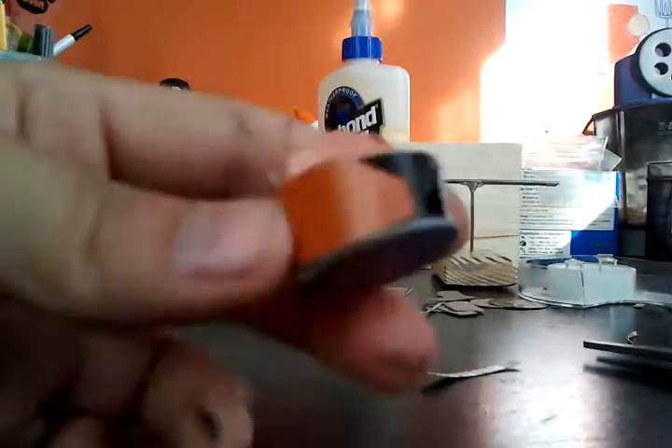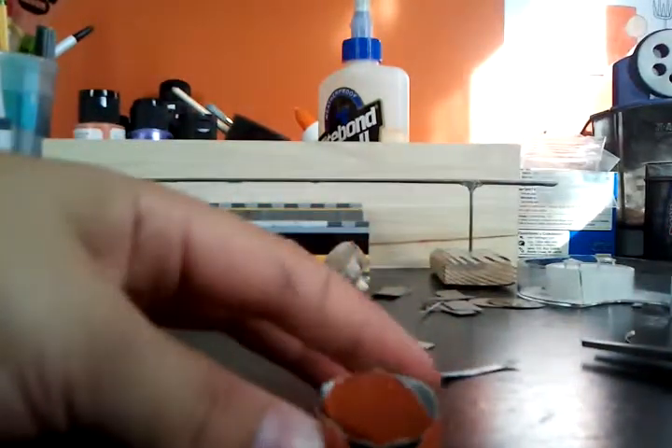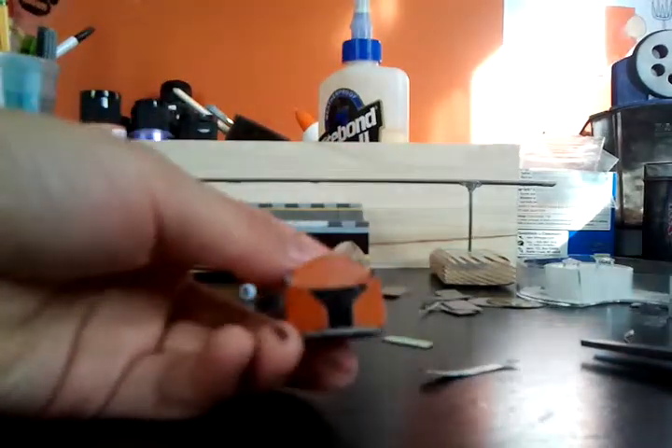You just want to glue that piece in here, in there. I hope you can see it right there. It's kind of like an armor helmet, doesn't it?